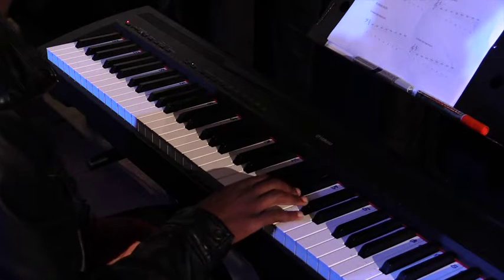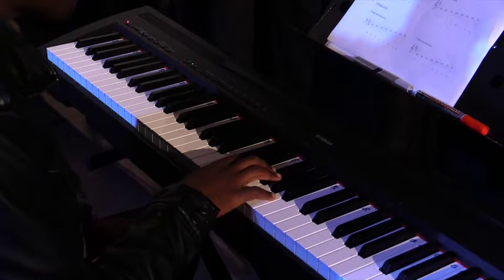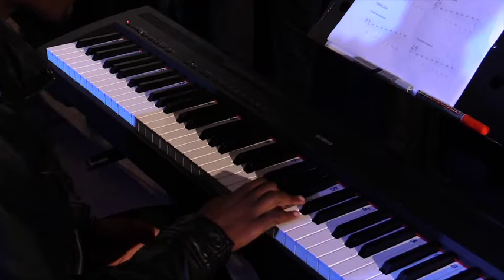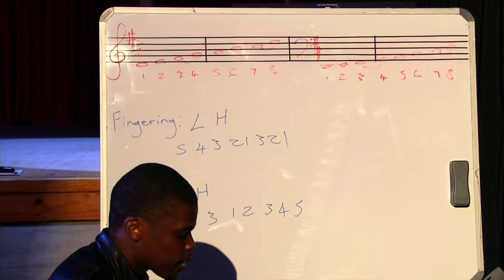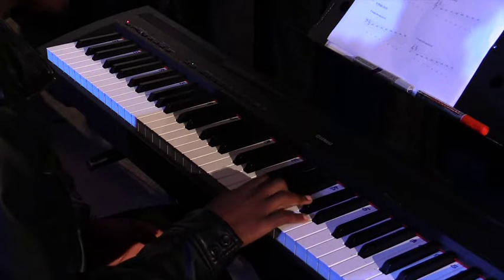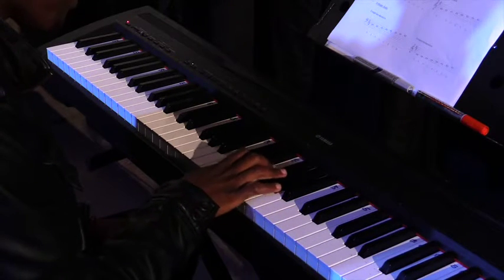For the right hand we go one, two, three, flip over, one, two, three, four, five. Then when descending, right hand: five, four, three, two, one, flip over to your third — three, two, one.